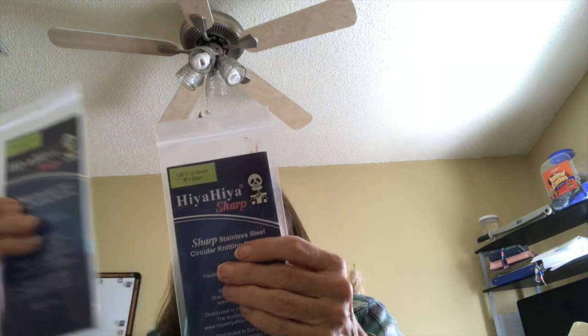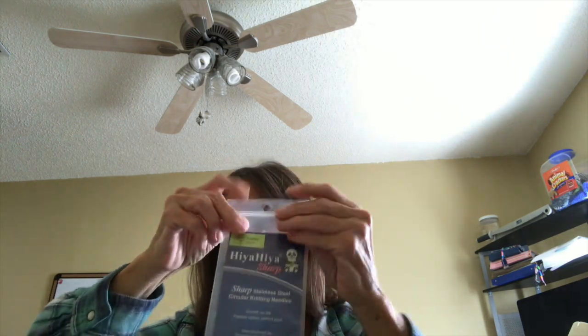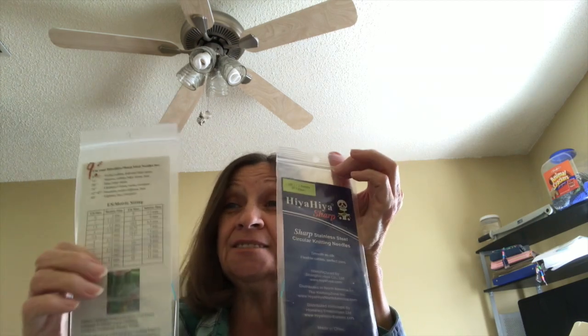I got two needles — she's just way too generous. I got the US size 1, 9-inch Hiya Hiya Sharps, so I have two and can do two at a time on the 9-inch circulars. I just got it yesterday and I was so excited. In the back of each little packet I noticed one of the little bulb stitch markers — I don't know if she threw that in as an extra or if it came with it, but it was the sweetest little extra. So it's the US size 1, 2.25mm, 9-inch. Awesome.